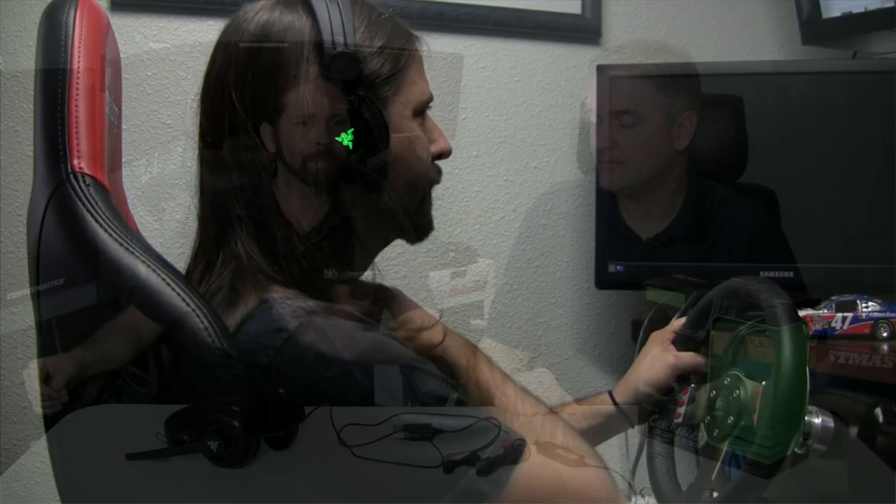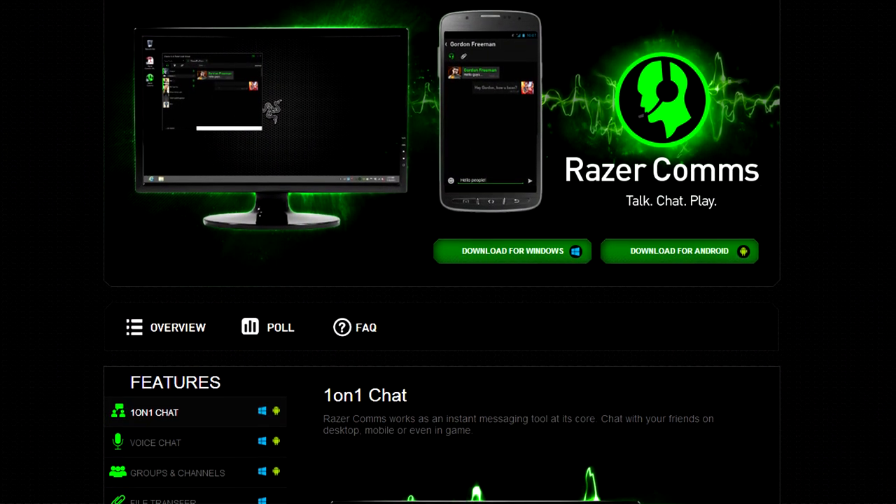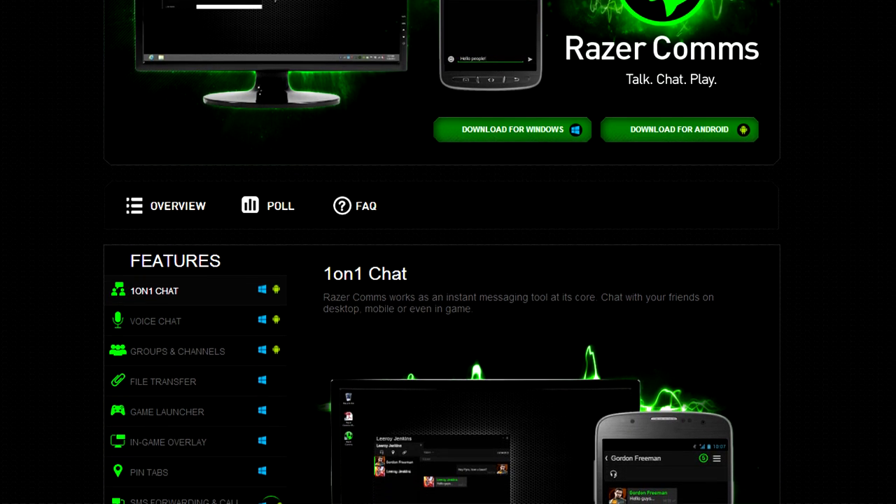Final thoughts: after running these for a few weeks, I'm really quite sold. Razer did a good job and they're built for gamers. Are you going to keep using them? Absolutely. They also come with free software called Razer Comms, which is like TeamSpeak — you can jump on with other Razer Comms users for voice chat.